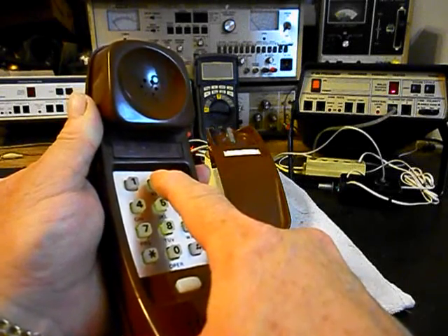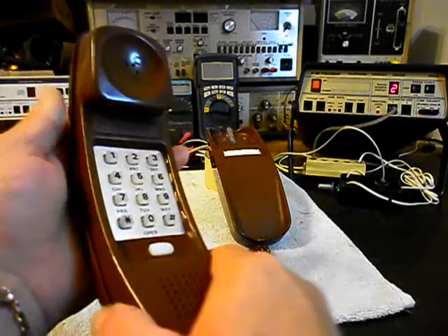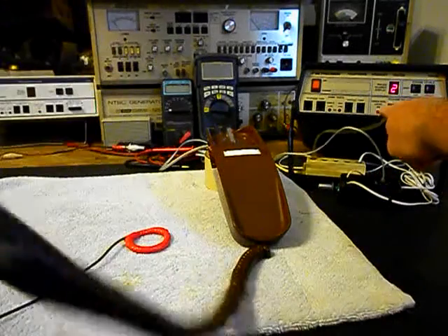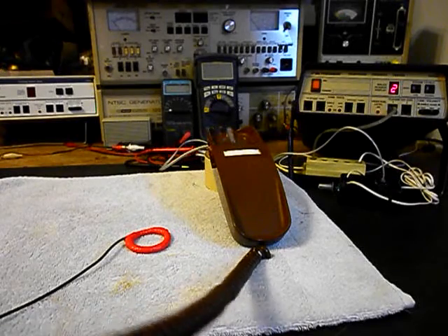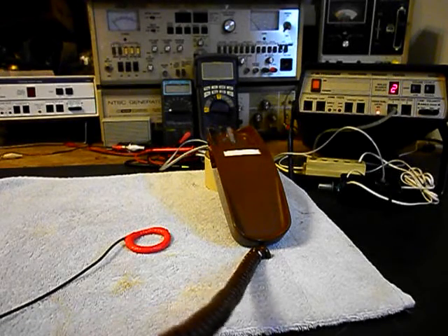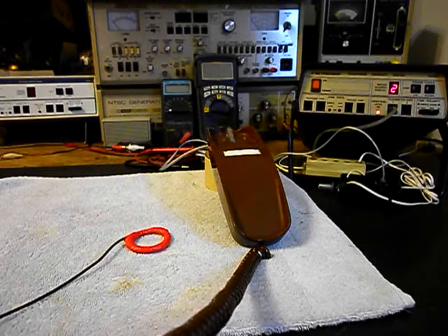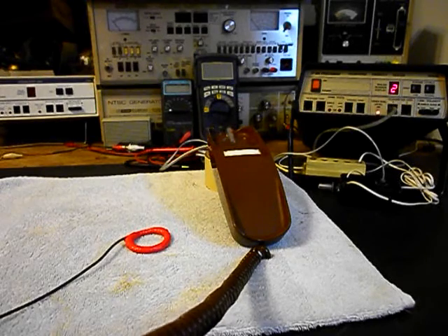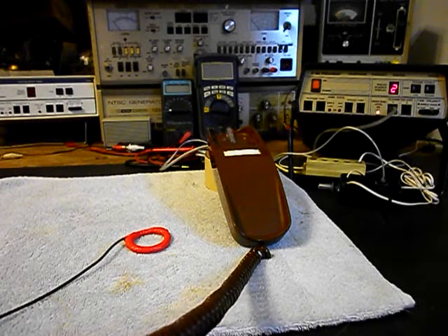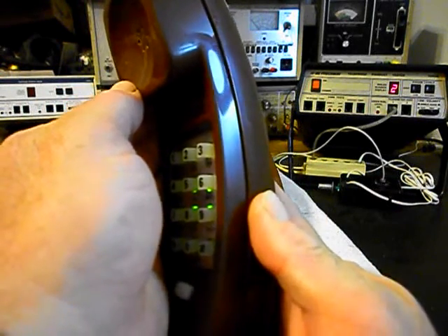I also want to dial and transmit into the handset. If you watch that red light on the analyzer, every time you see that red light light up, that's an indication of 100% modulation on transmit. One, two, three, four, five, six. Hello? Hello? I don't know if you can pick this up on the video, but it does look like it's picking it up.